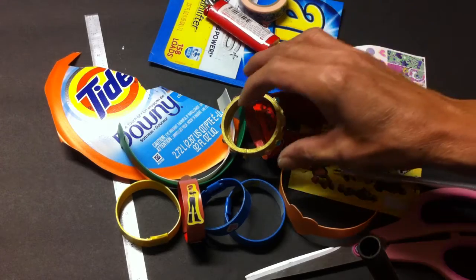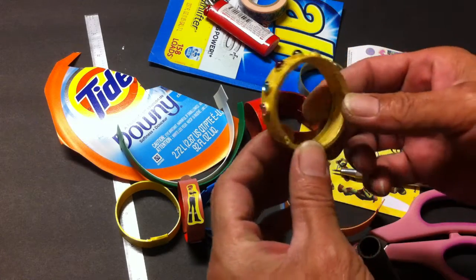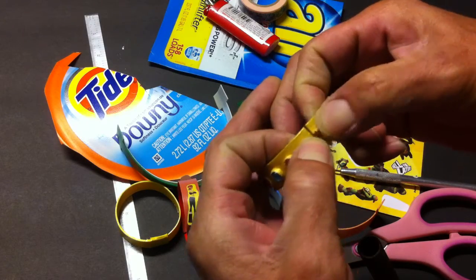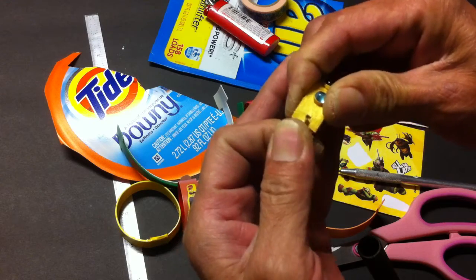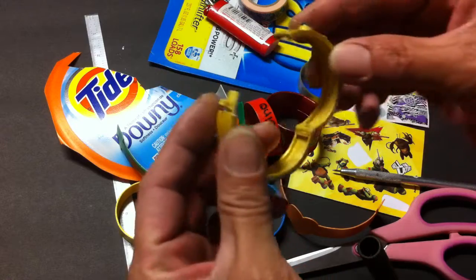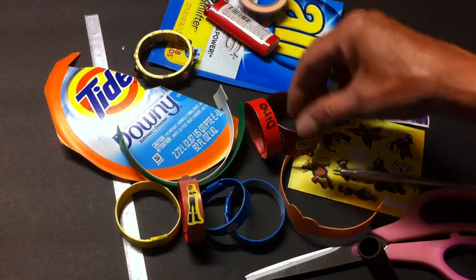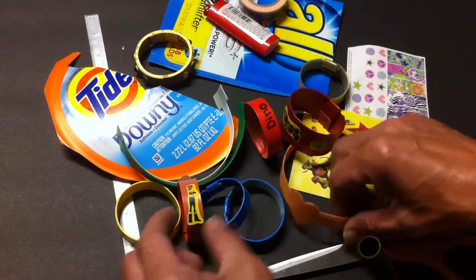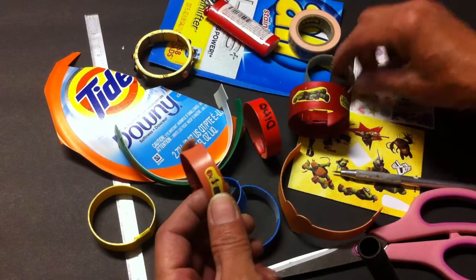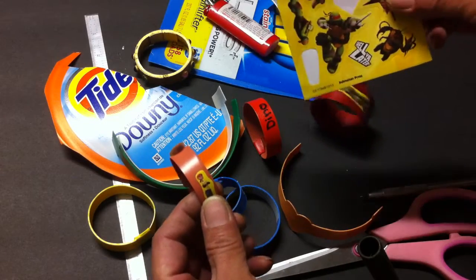Hi, today I'm going to show you how to make this bracelet. I made it out of paper and I have to make a lock for it — as you can see, you can open and close it. This time I'm going to show you how to make a simple bracelet. Any bracelet you want to make, all you need is tape or any sticker you want — very easy, very simple.